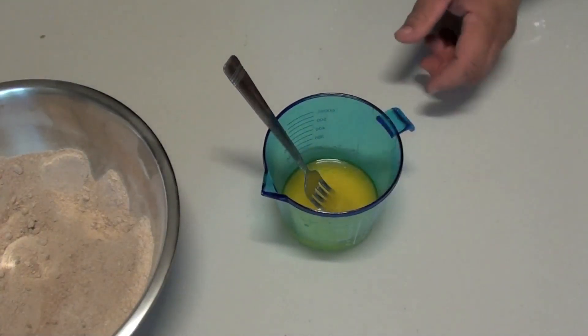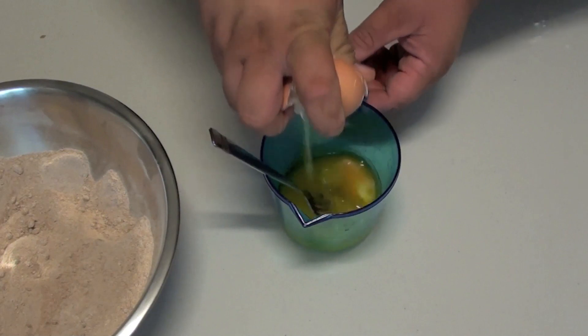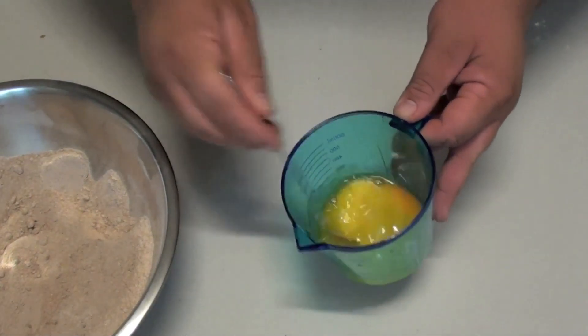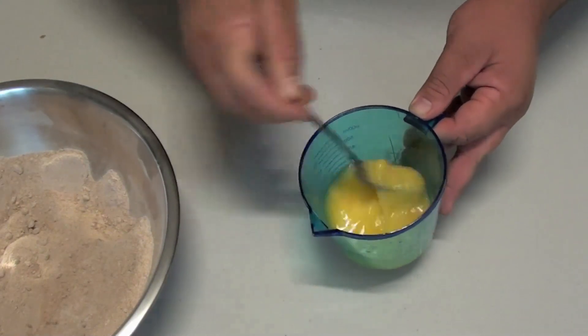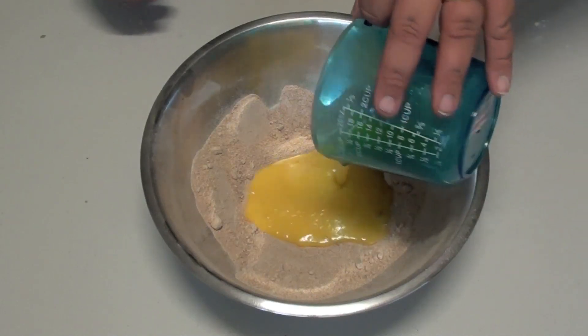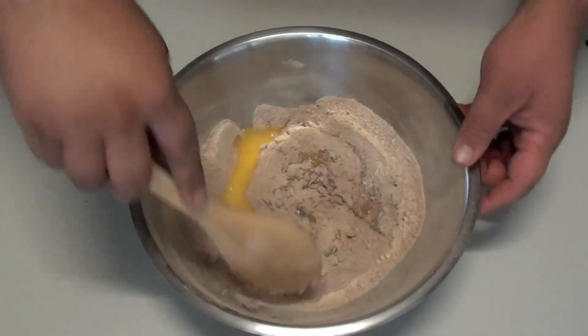I've got our butter here that I've just melted in the microwave. To that we're just going to add one egg, and give it a quick whisk so the egg is broken up into the butter. Once done, we're just going to pour the wet mix into the dry mix and give it a good stir through until all the ingredients are combined.